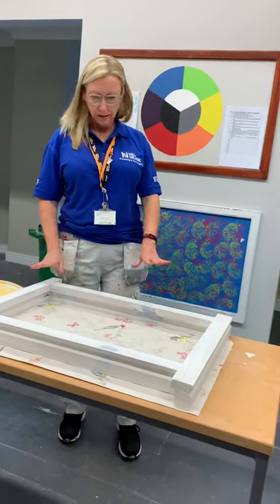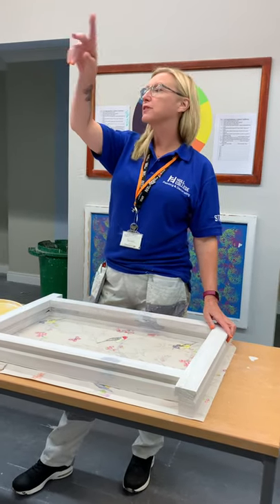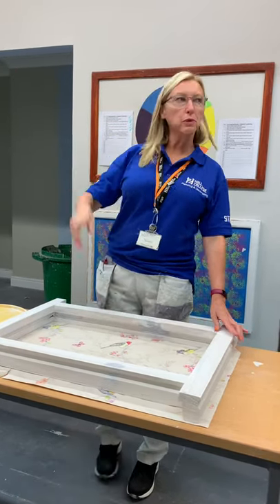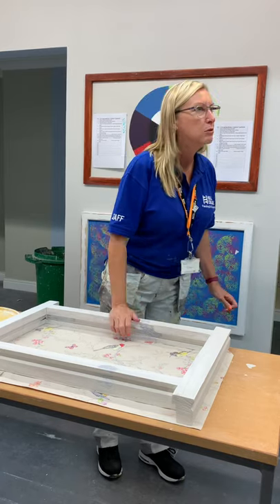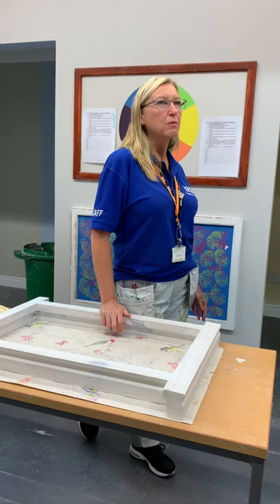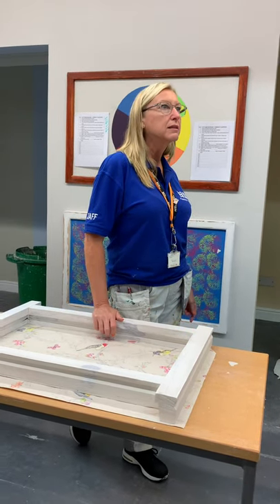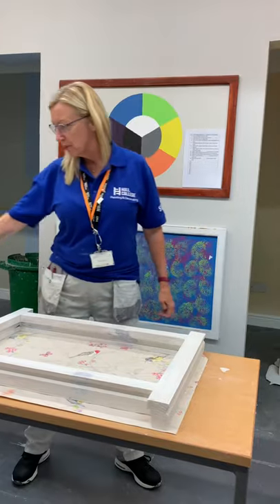We've done some things on filling, haven't we? We've looked at filling because we've filled the outside of this. What did we fill it with, Tyler? What type of filler did we use for the outside of the cubicle? Polyfiller — yeah, we used polyfiller.